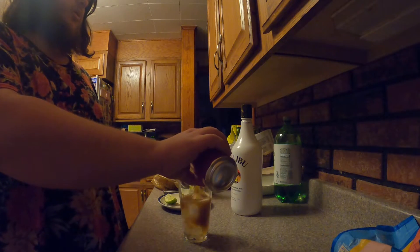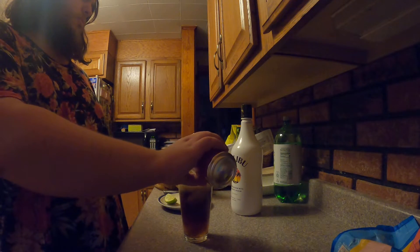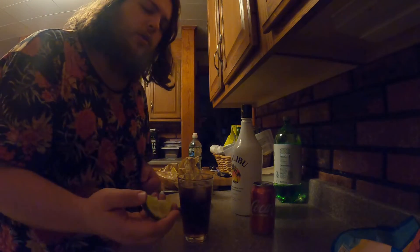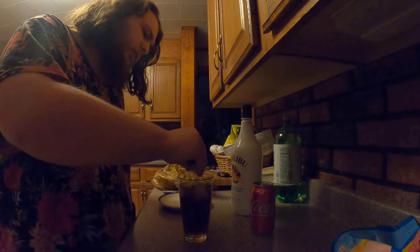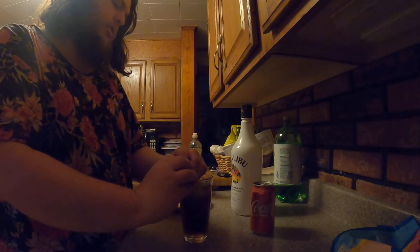Let me just pour in the coke. A lot of people, myself included, like to take a lime and just squeeze it on in there. You can also use a lime as a garnish.